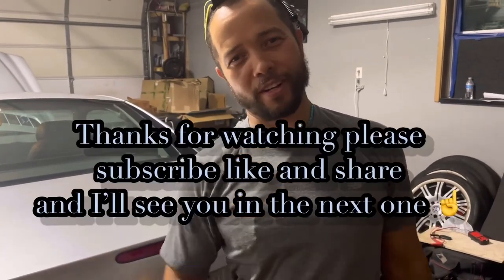I saved you time and money in this video. Please make sure you subscribe, like, and share, and I'll see you in the next one.